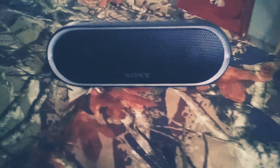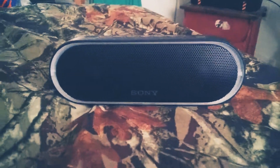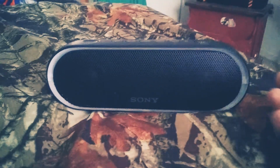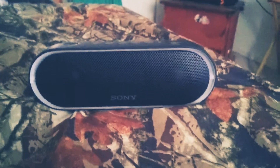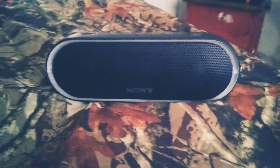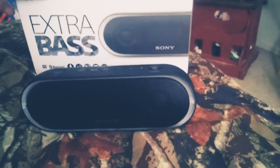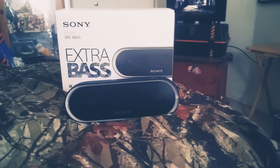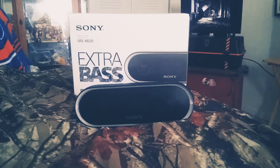I'm actually getting my XB22 soon, and when I get it I'll make a video, unbox it, and review it for you guys. So this is it for the video — this was the review of the Sony SRS-XB20 speaker. I hope you guys enjoyed, and I'll see you in the next one.